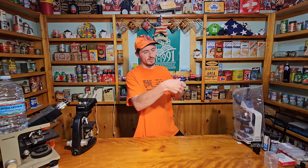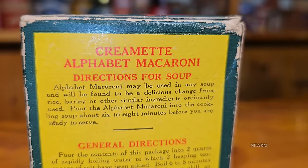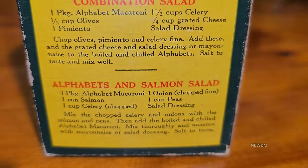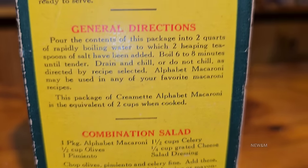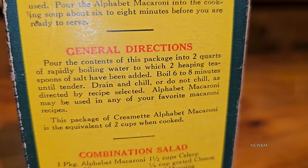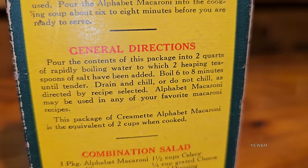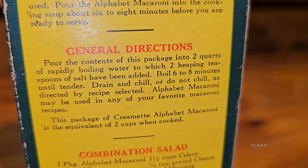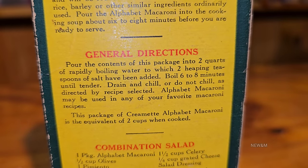On the back of it, we have multiple sets of instructions. We're going to do just the general instructions: 'Pour the contents of this package into two quarts of rapidly boiling water, to which two heaping teaspoons of salt have been added. Boil six to eight minutes until tender. Drain and chill, or do not chill, as directed by recipe selected. Elphabit Macaroni may be used in any of your favorite macaroni recipes.'